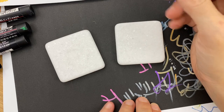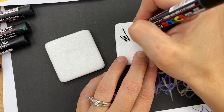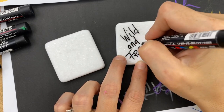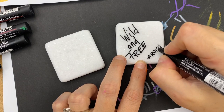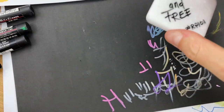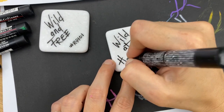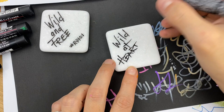I'm doing very sketch-like lettering — you know, it's wild, right? So 'wild and free' and then my hashtag like that. And I also have 'wild at...' — I think I'm going to do this in capitals this time. Wild at heart.